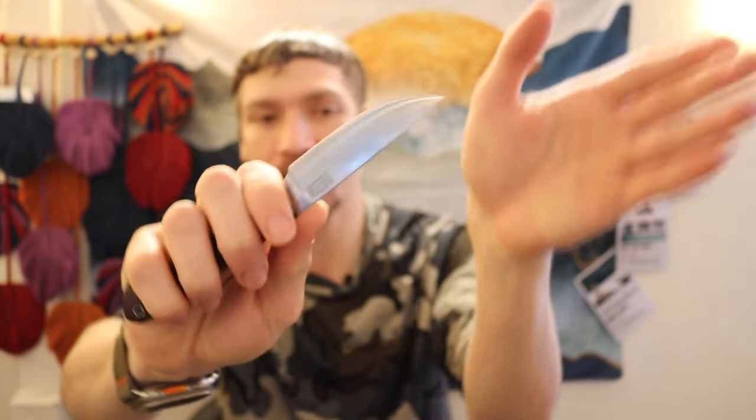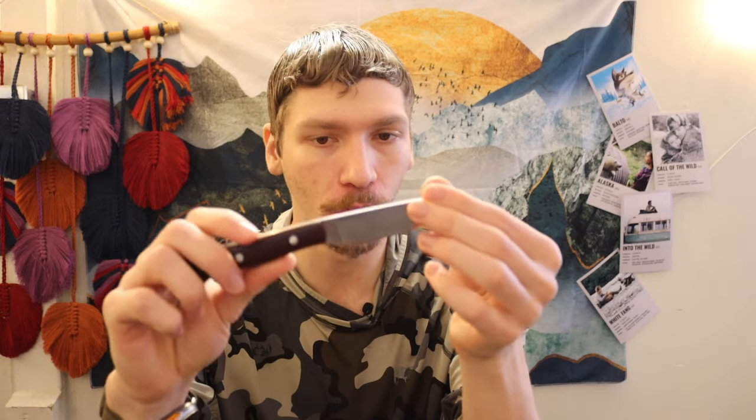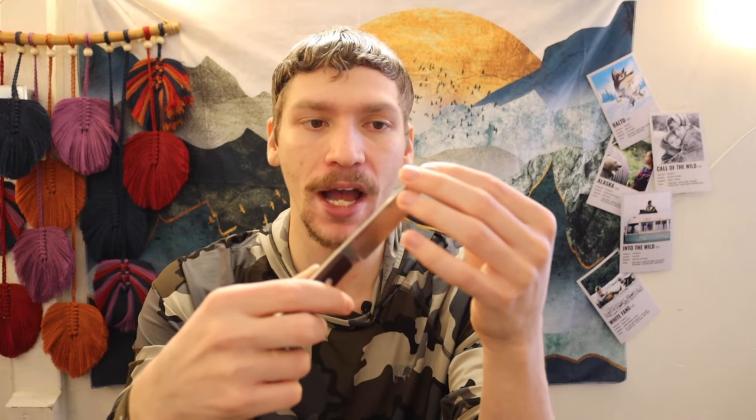If you're looking for something like a companion knife or a neck knife, the Rising Wolf is really cool in those regards. It has a nice overall blade shape. You're dealing with a full convex grind — so it's essentially like a full flat grind but convex — which is a little bit better for those who like convex grinds.